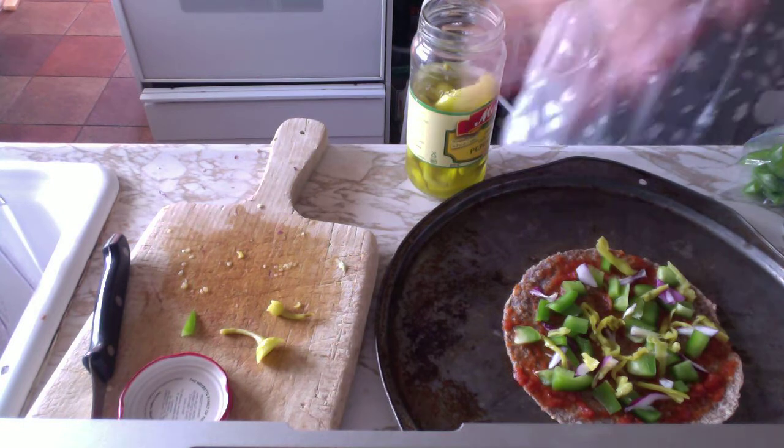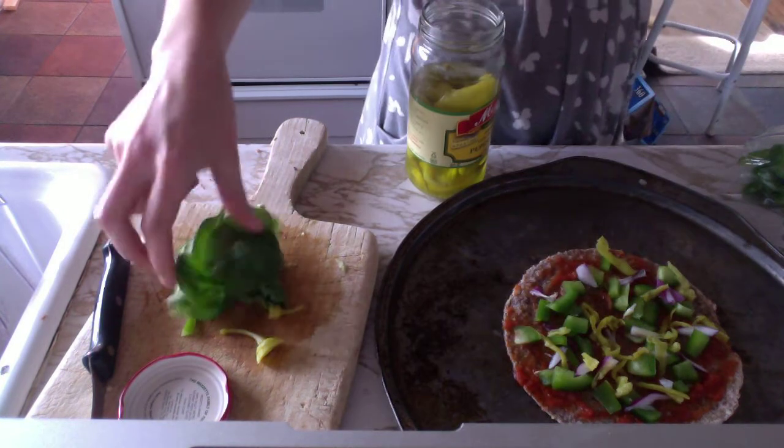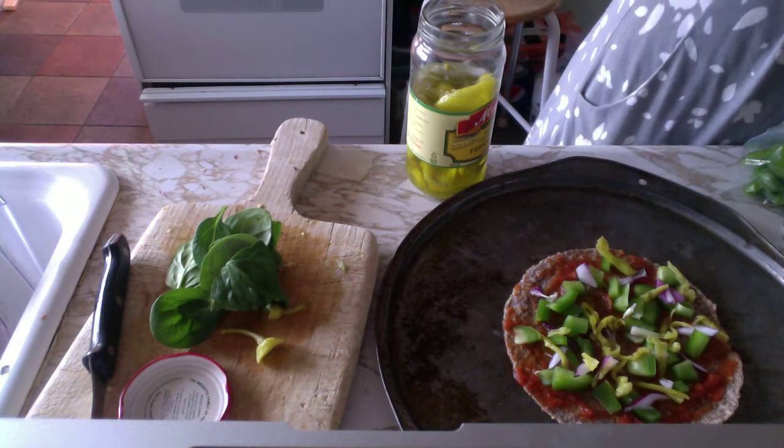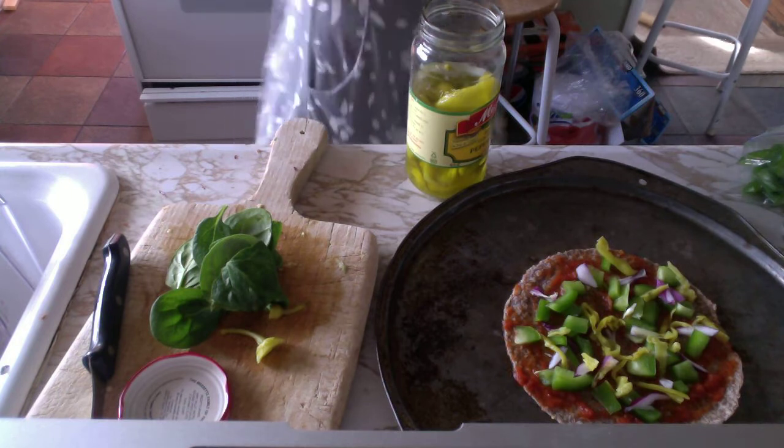I'm going to top a little bit of spinach on it after I put on some chia seeds. Do I want tomatoes? Actually, I don't want tomatoes.